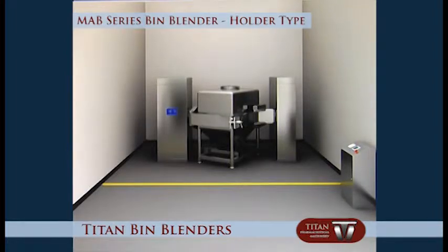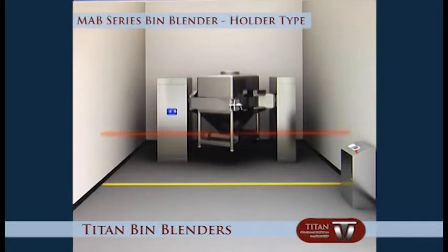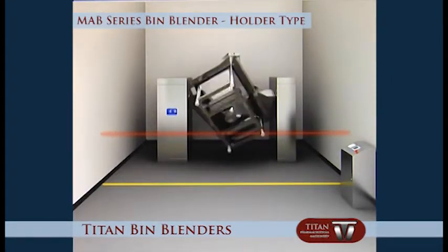Infrared safety sensors are activated and the bin is automatically raised to the set height. The bin blender then functions accordingly to the preset mixing time and speed.